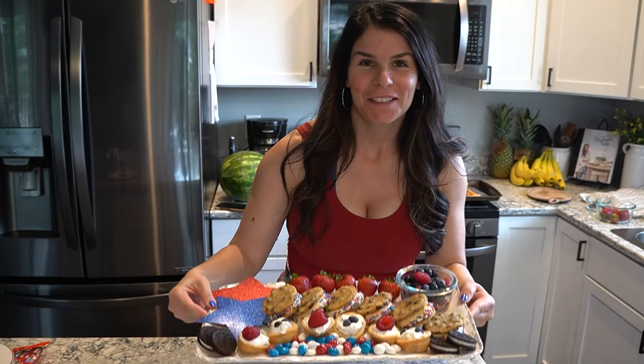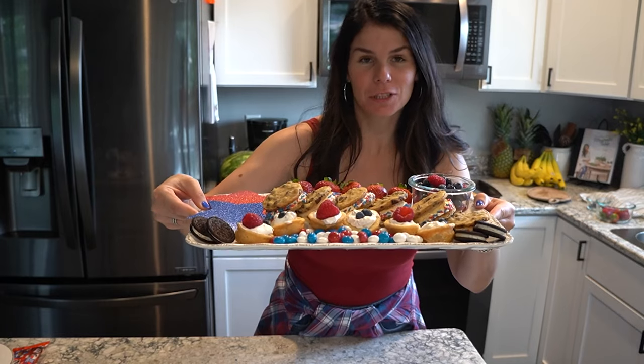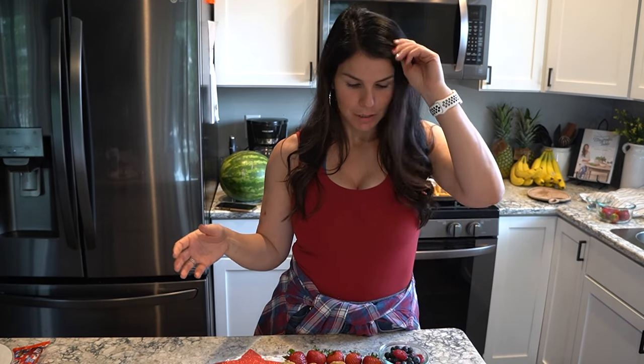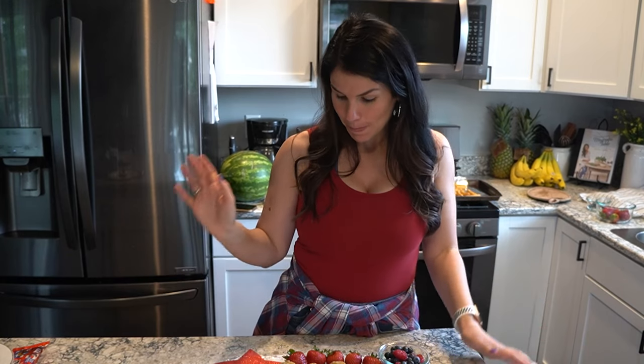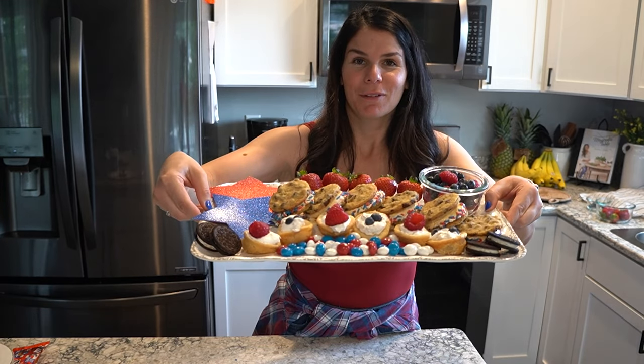I absolutely love the way it turned out — so cute and super festive for Fourth of July, and it didn't take long. If you're doing this on the actual Fourth of July, I would prep ahead your cookies or ice cream sandwiches, or do it as an ice cream bar. A lot of this you could just throw in the freezer in freezer bags and it'll be perfect and ready to go. Thank you so much to Rachel for putting this together — don't forget to check out the playlist below, give this a thumbs up, comment down below, and I'll see you guys in my next one!